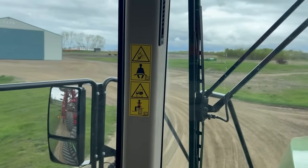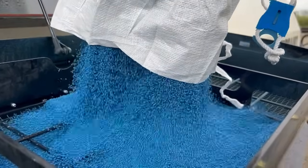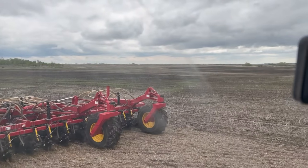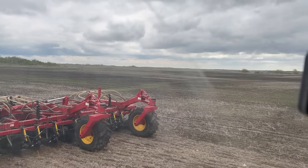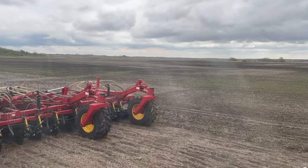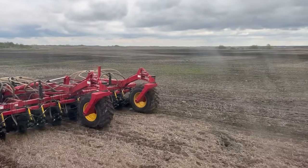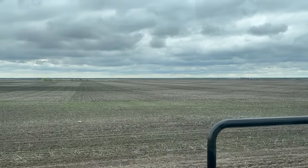Stopping in the yard for the essentials — canola and coffee. The wheat is up, you can just start to see the rows. Looks pretty good. This was seeded on the 6th and it is the 17th today, as I am overlapping each of the wheat rows. Looks pretty good.